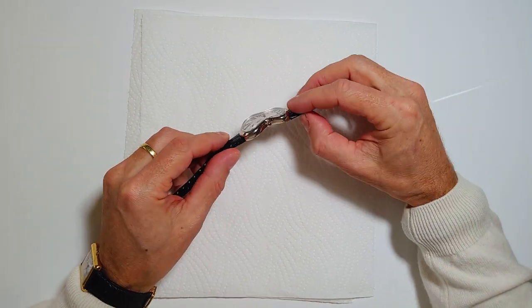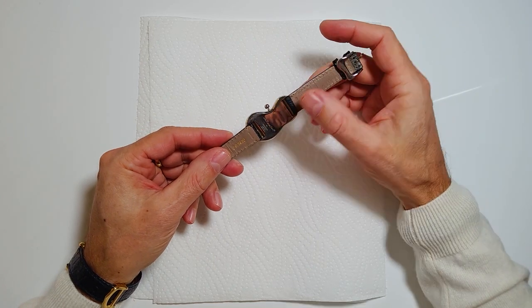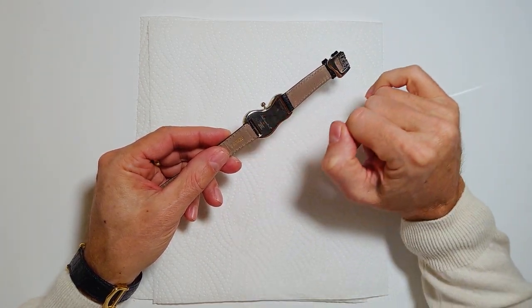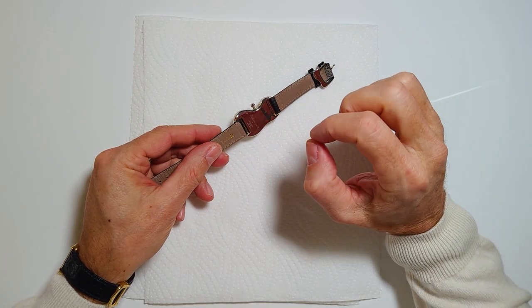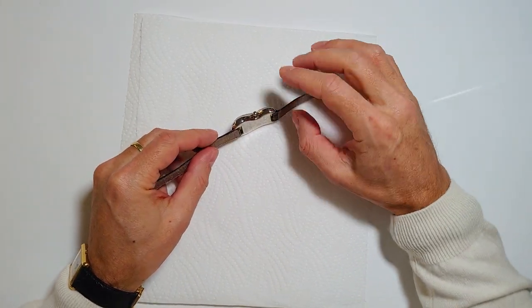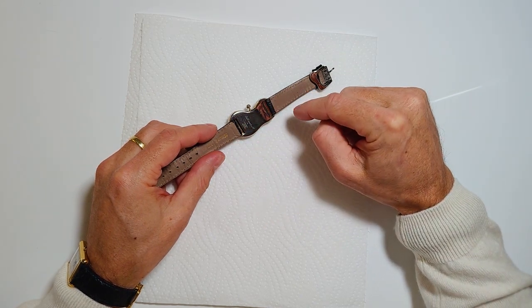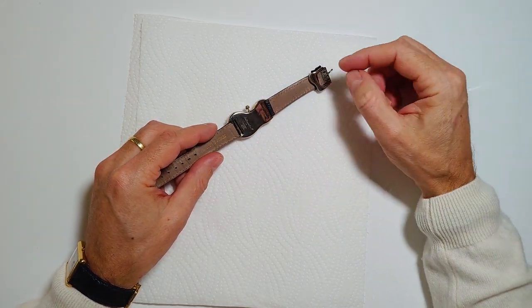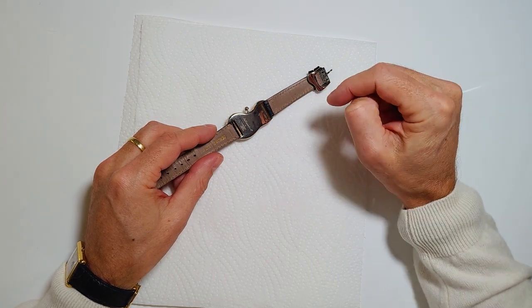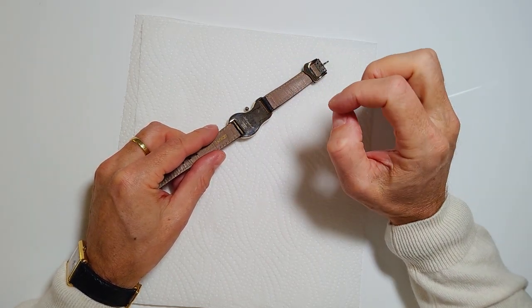This is a second generation soft watch, which doesn't have a screw. The first one has a screw where you can actually release the whole clockwork with the glass together. The third generation has four screws, as well as the new generation you can buy today — they have screws where you can access the clockwork from behind and service the watch.